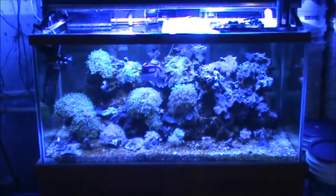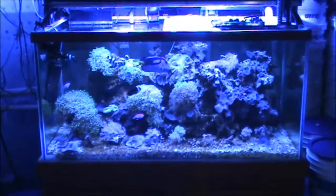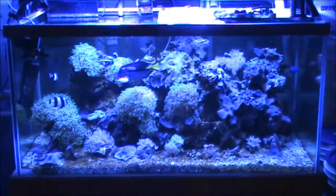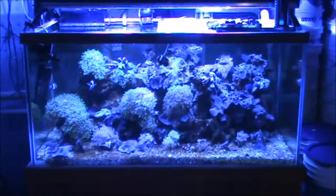Hey guys, Cal Payne here. I just wanted to show you guys my saltwater fish tanks. Here's one — it's a 125 gallon and it's a reef. Had it running for about nine, ten years.